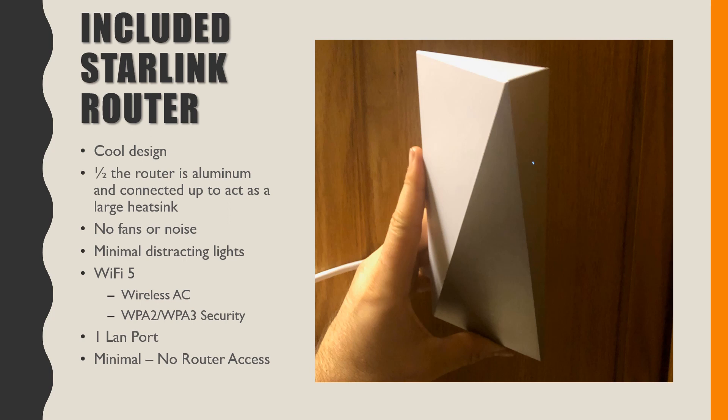It is the older technology — WiFi 5, Wireless AC — which isn't necessarily bad. I did not know that Starlink's website says it includes WPA2 and WPA3 security. I thought WPA3 was something new in WiFi 6, but that could be something specific to how they made their own router. It does only have the one LAN auxiliary port going out, and there's basically no router access right now, especially during the beta. I would assume over time they'll upgrade this router, but it should still do pretty good for a lot of people.